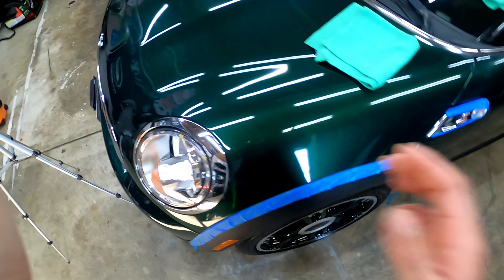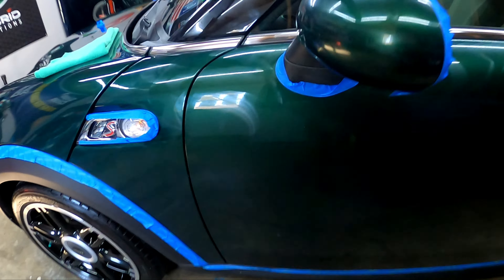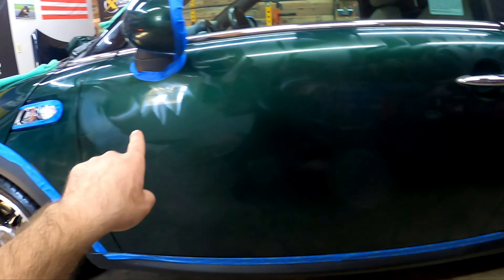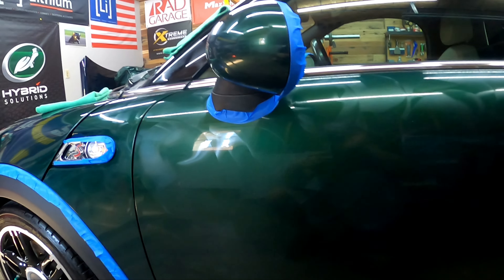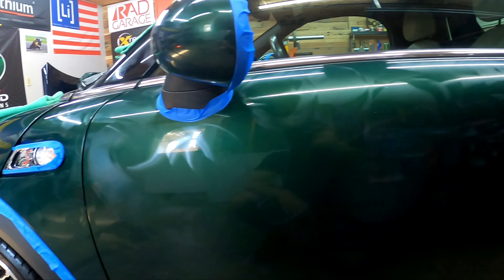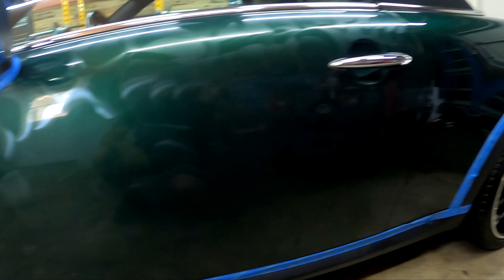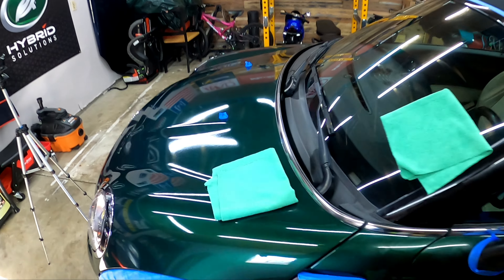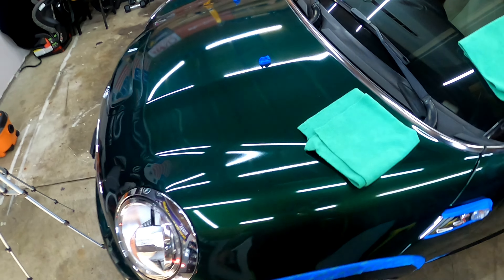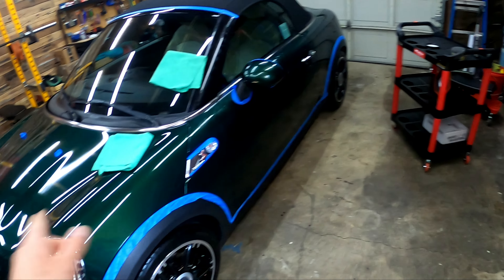Now while I was waiting for the hood to haze over, I went ahead and got this whole door done, the mirror, and that A-pillar. With how easy it is to remove, I don't think it'll take you more than 15 to 20 minutes — maybe 30 depending on how big of a car you've got. Absolutely fantastic, look at that.